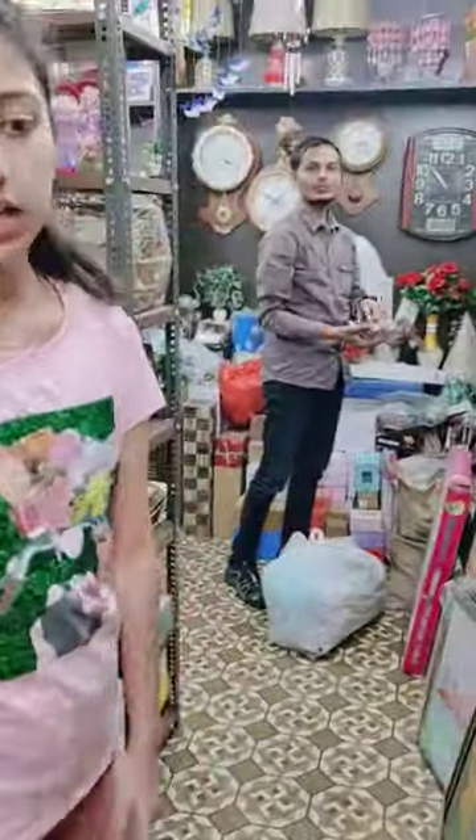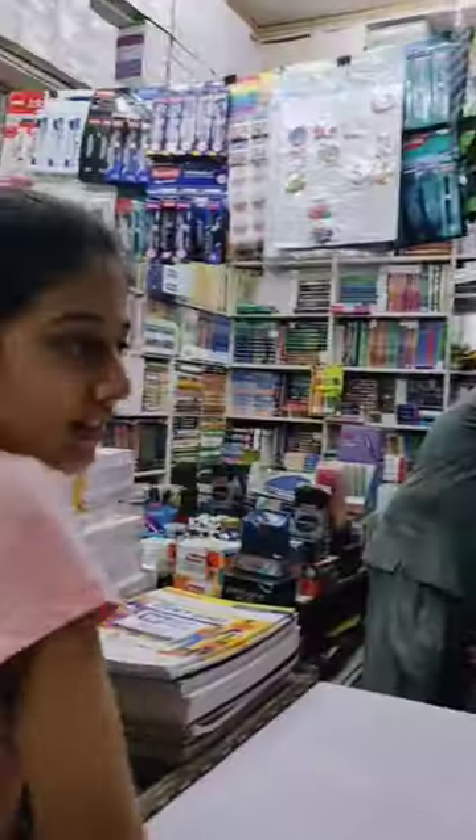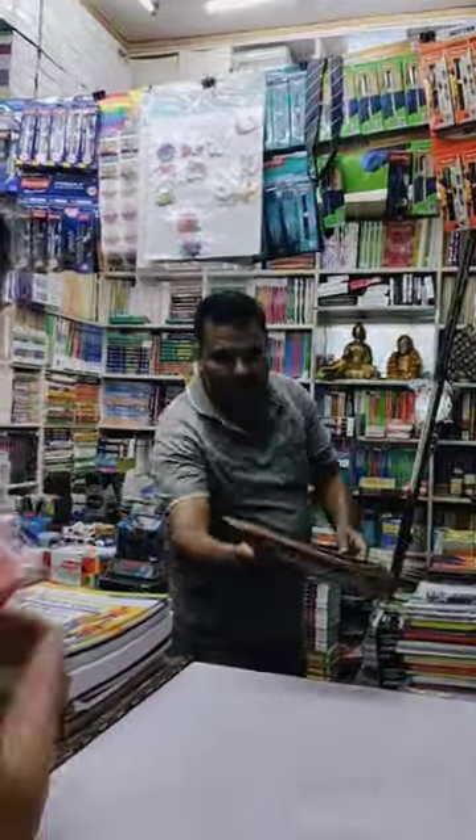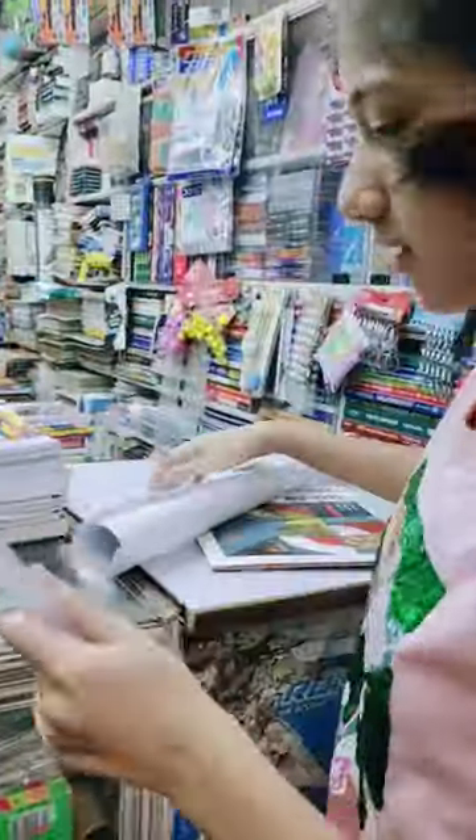Hey guys, let's do some stationery shopping! My summer vacation has started and I have a lot of project and holiday homework, so I have to buy some things for my projects. These are all basic and random things which are essential stationery — I have not bought anything fancy.